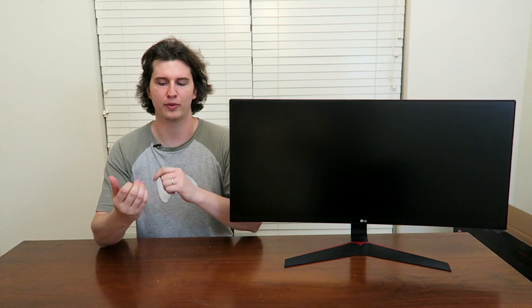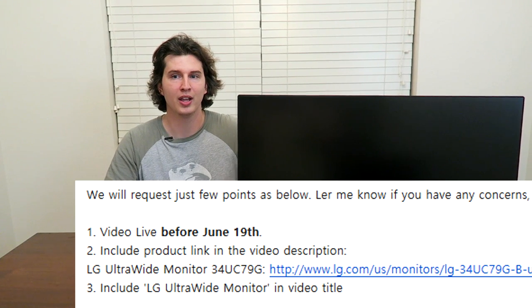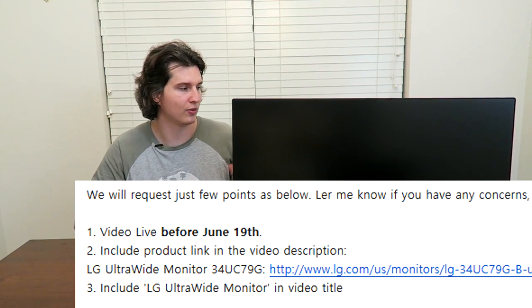Hey guys, Drifter here. Today I'm reviewing a colossal 34-inch LG Ultra Wide Gaming Monitor. We're going to be showing you how it looks in-game, some of the neat features. And of note, oddly enough, this is not a sponsored video. I have no compensation, no payment, no sponsorship. The only requirements are that I put Ultra Wide in the title and do the review by a certain date. So just a straight-up monitor review — except that I got the product. And as you can see, it's a very big and very beautiful monitor.